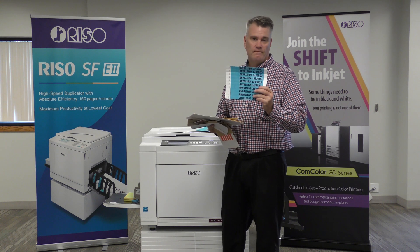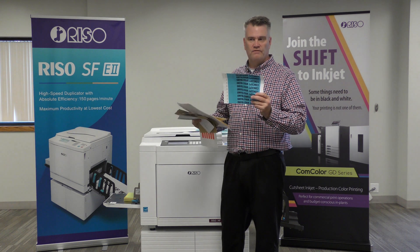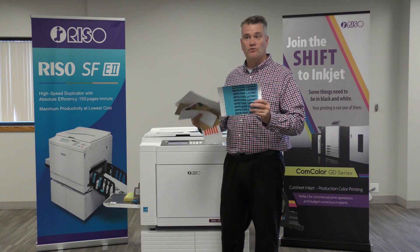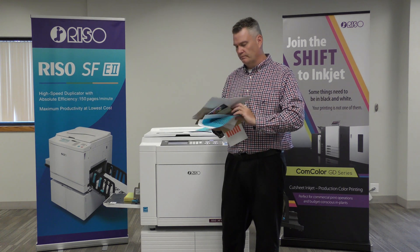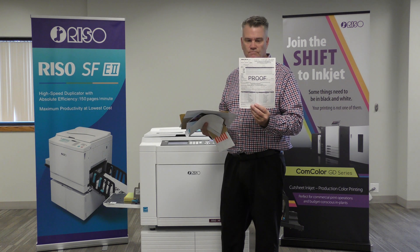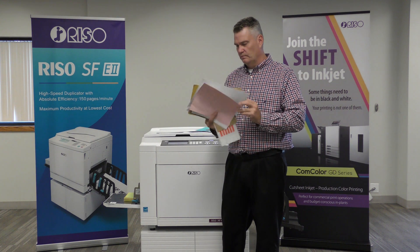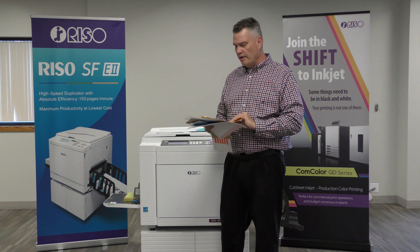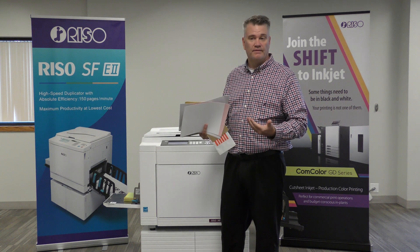Tie back wristbands — very useful for places that are printing for water parks, for bars. People that have tie back wristbands, we have the ability to print them. NCR paper — two, three, four part NCR, no problem. Business cards, we do them all day long. And again, some weird things — this is a binder used by car dealerships. So we are using our machine for a lot more than just printing 8.5 by 11.